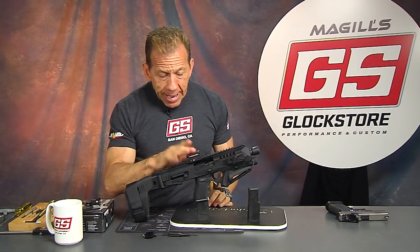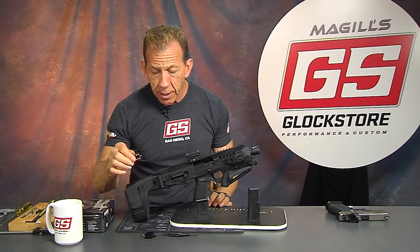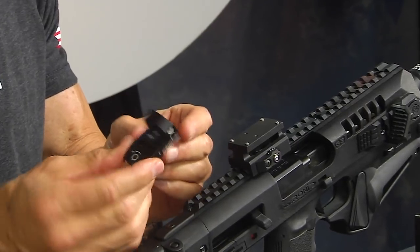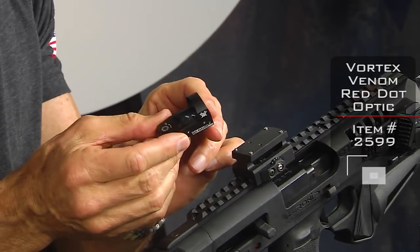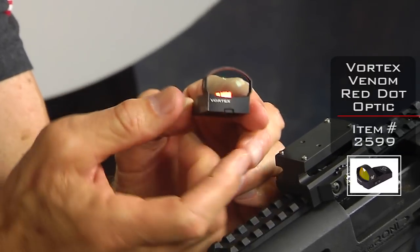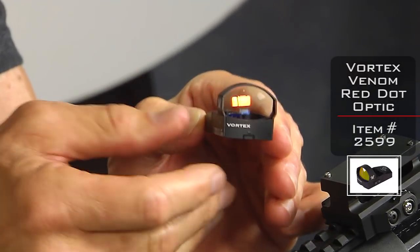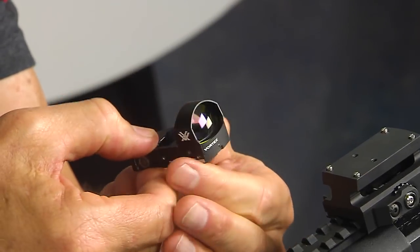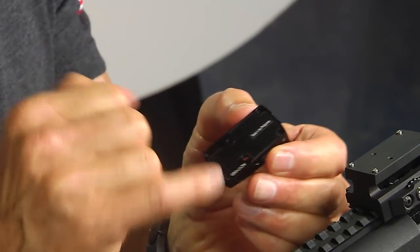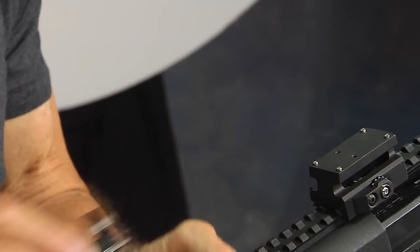This mount is going to accept the Vortex Venom sight. The reason I'm using the Venom instead of the Viper — they're both great sights — is that the Venom has a little larger window and is a little wider and bigger overall. If you notice on the bottom, it's got little holes that marry up to the posts in this riser.